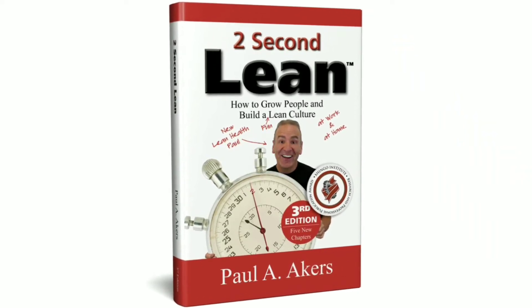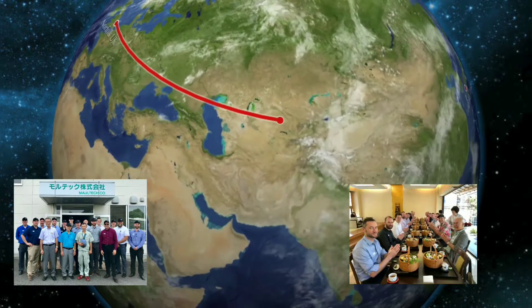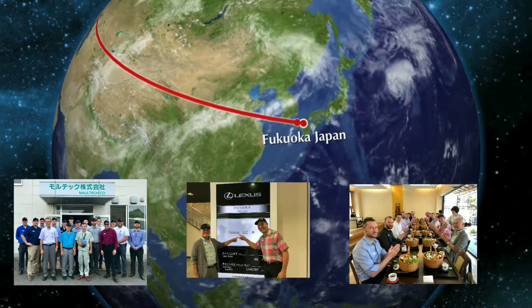I read this book and I went all the way to Japan for a study trip led by the author, and it's changing my life. Here is my lean improvement journey.